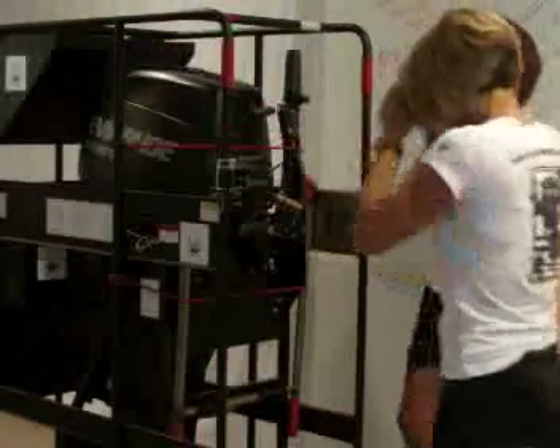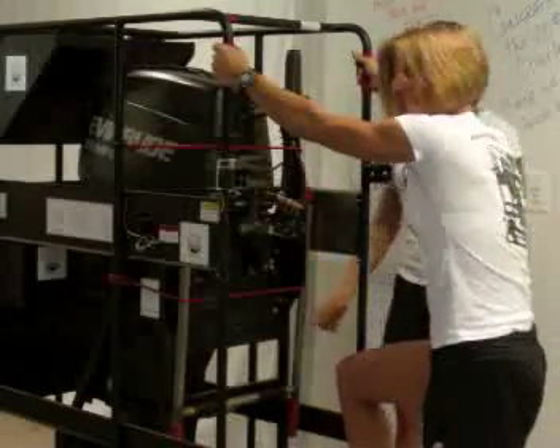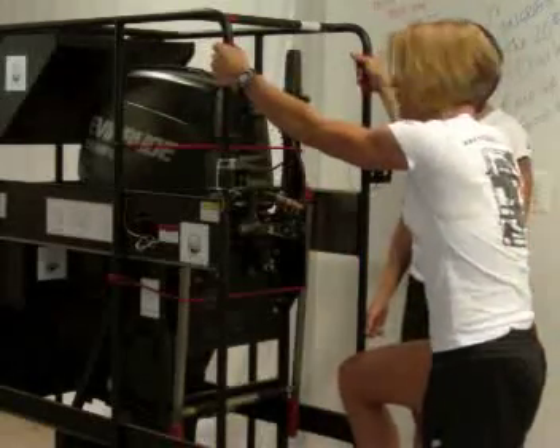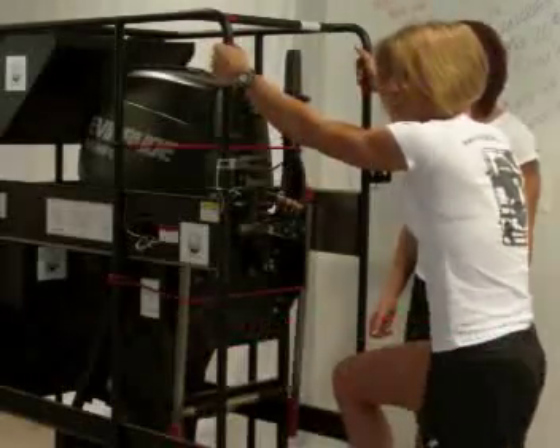Everything is secure. Now the clever lever can lift the rack. I don't know if I can do it — I'm probably not going to let it ride. We'll see. It works.